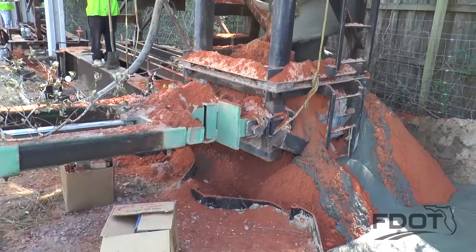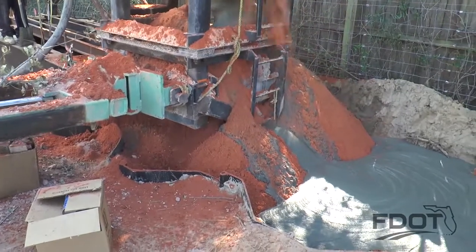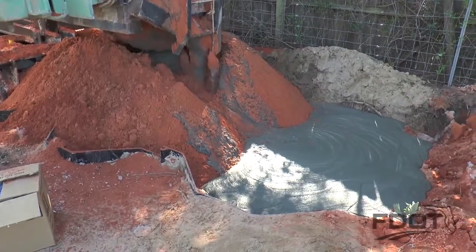Grout will eventually push out through the top of the excavation — this is known as grout return. It is important to document the grout return to ensure minimum head has been maintained.